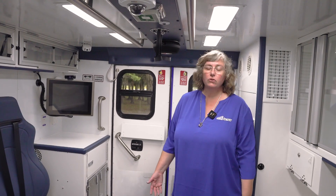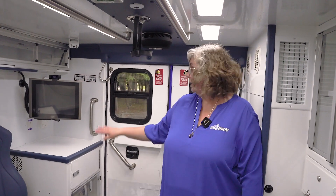A Fraser Mobile Stroke Unit is normally staffed with an EMT driver, a paramedic, a critical care nurse, and a CT tech. And you have neurology on telemedicine.